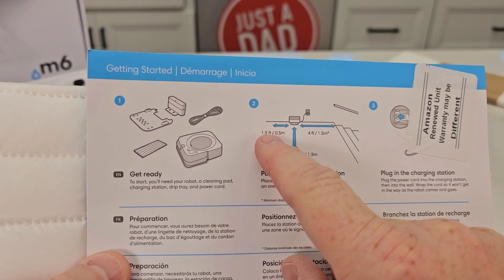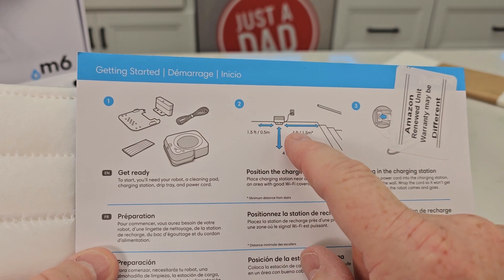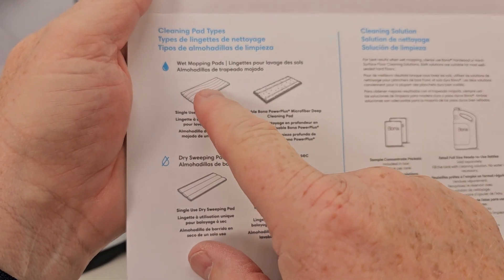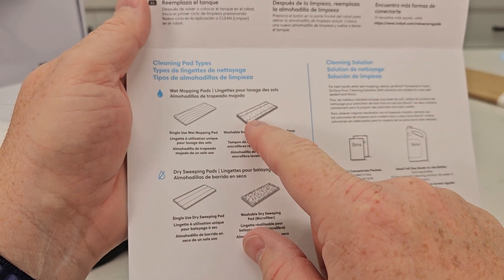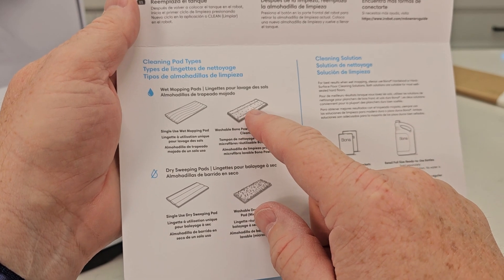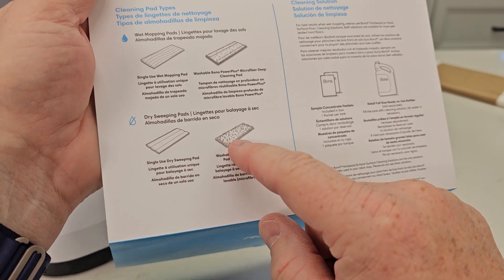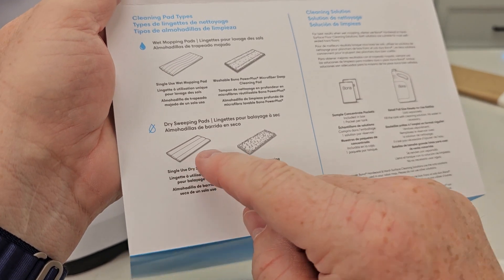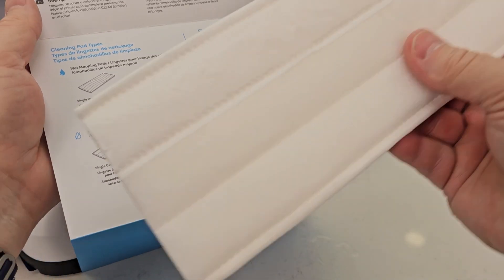With the charging station, make sure you've got a foot and a half to the left, four feet in front of it, and four feet to the right clear. Now it does talk about the different mopping pads: you've got two types of washable pads, single-use wet mopping pads, and dry sweeping pads — one that's washable and one that you throw away.